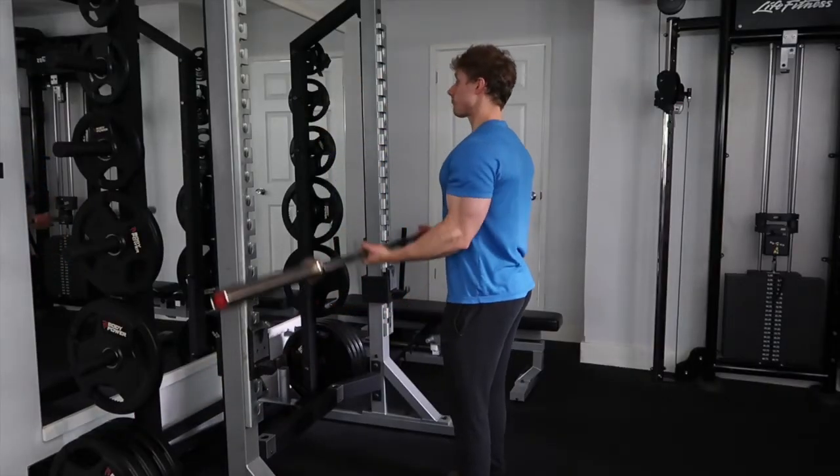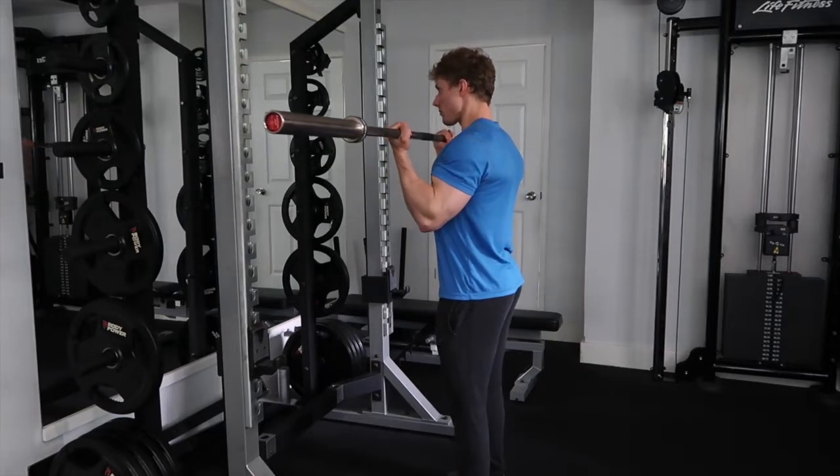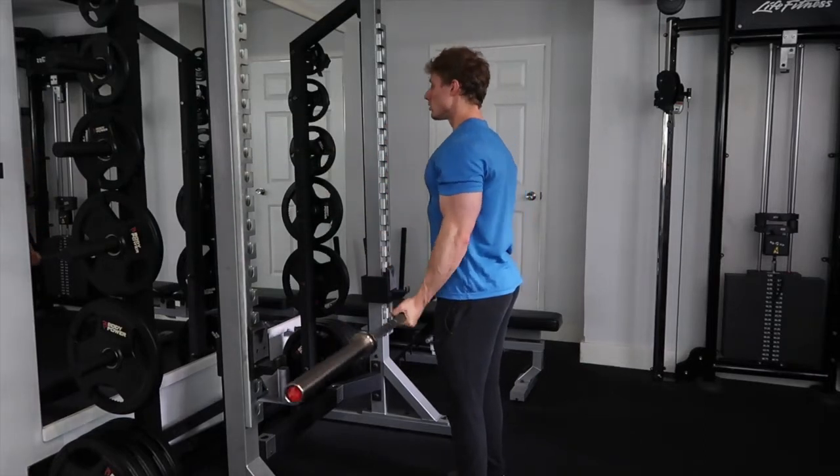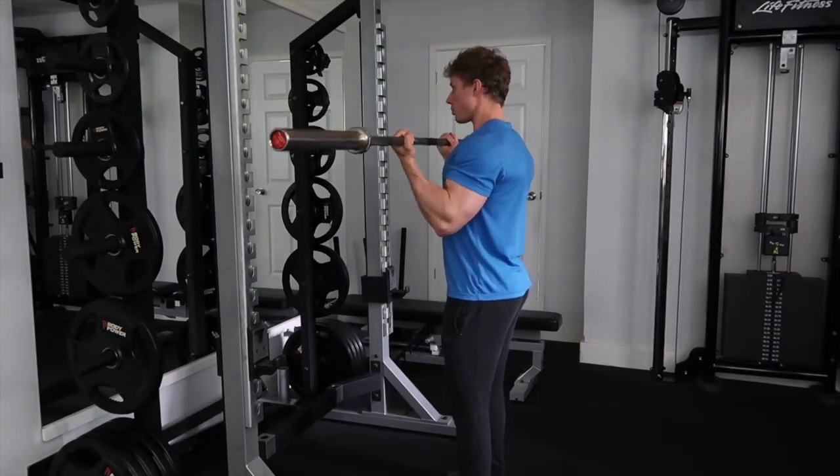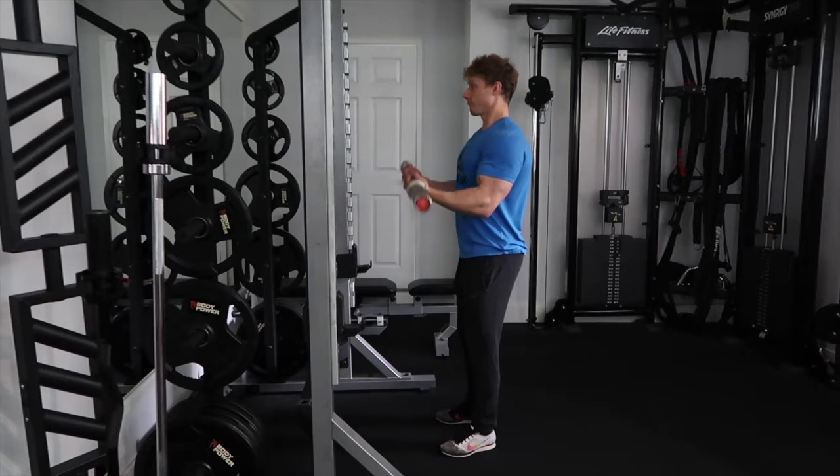The first movement is probably the biggest, most classic curl bicep-based movement, which is an Olympic barbell curl. Yes, we're curling in the squat rack — my gym, my rules.